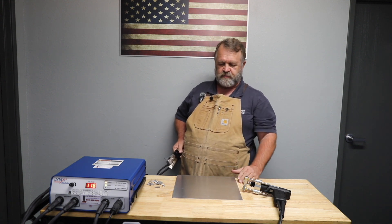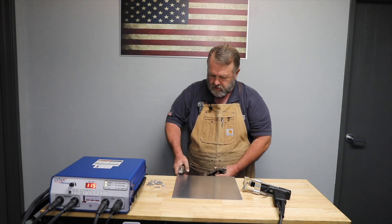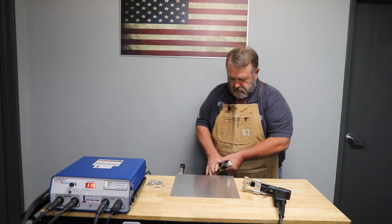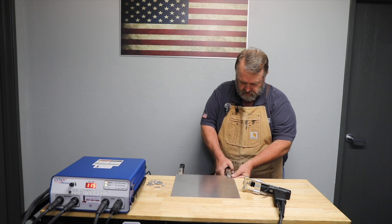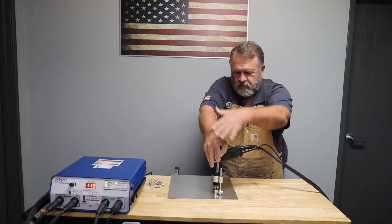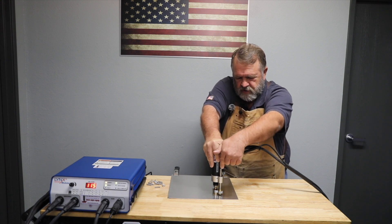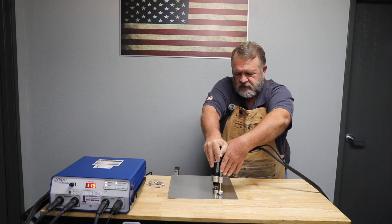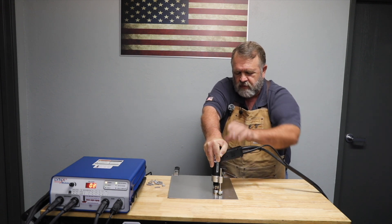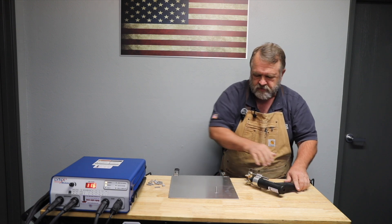I've got some aluminum sheet that I pre-cleaned using mineral spirits and a white paper towel to make sure I got off any oil residue. I'm going to attach my clamps, pull the tube, hold this down, and apply force with my right hand directly downward on the back of the gun. I use my other hand just to operate the trigger. I pull — and there we have it.